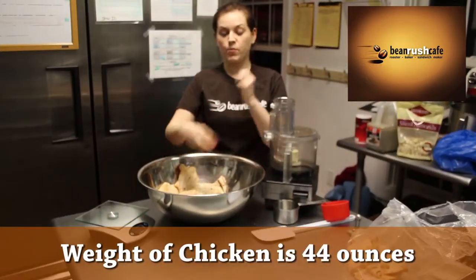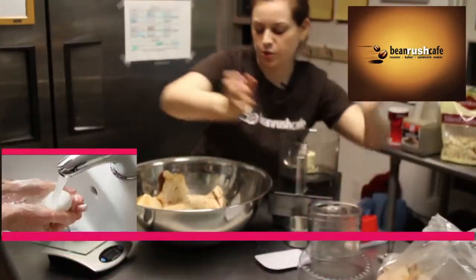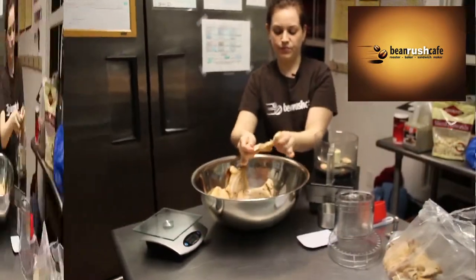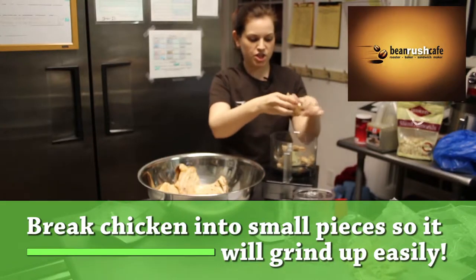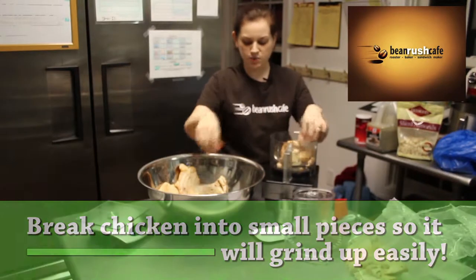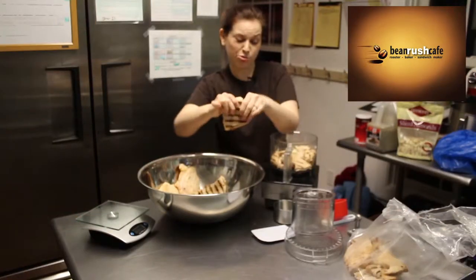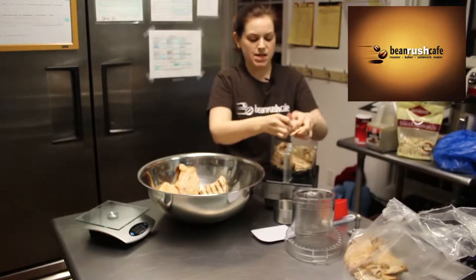I'm gonna take the chicken and rip it by hand — my hands have been washed and cleaned thoroughly. I'm gonna pull some into the food processor. You just want small enough pieces that it's not big chunks so everything grinds up smoothly. Do about three pieces, maybe four if they're smaller, in the food processor at a time.